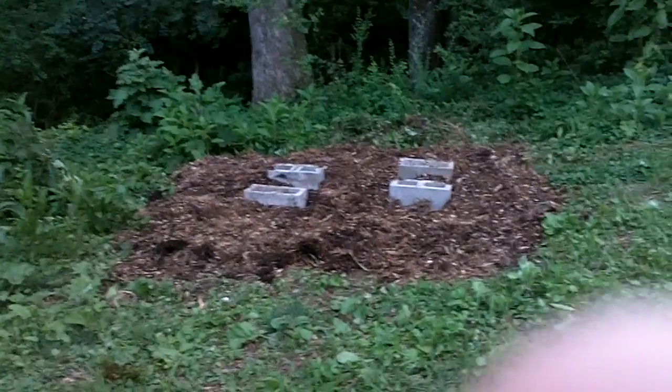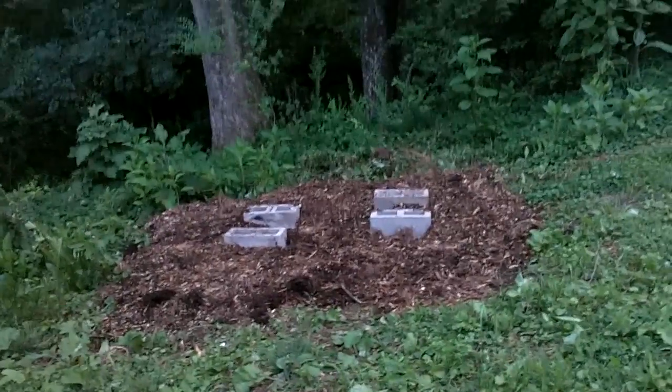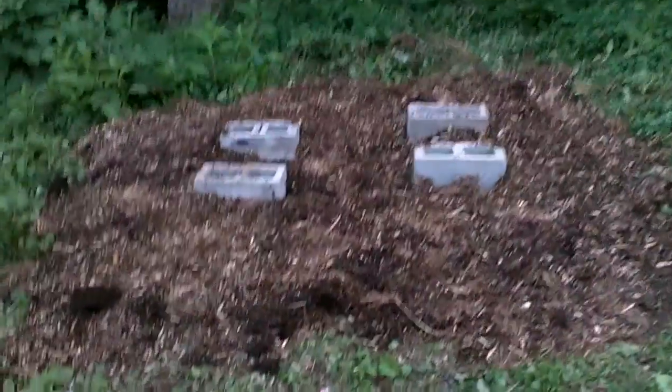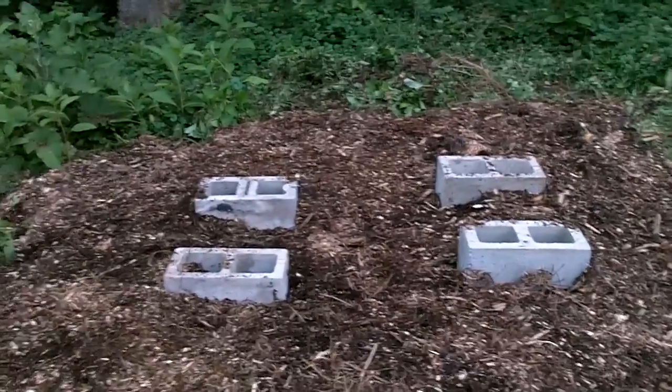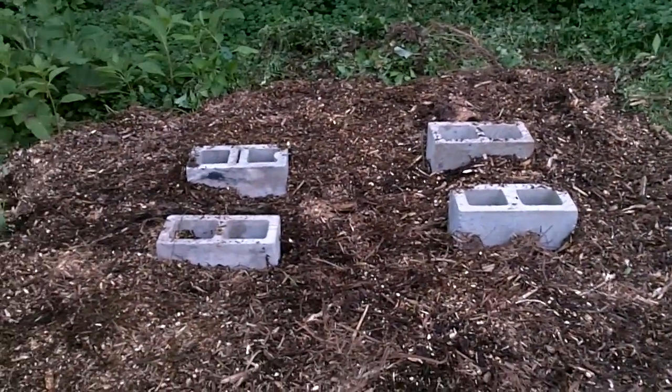I might introduce you to the beekeepers when they're actually here. They just dug this out, cleared some weeds, put down some cardboard and cinder blocks — which I have from the old fire pit — and then we'll put the beehives on there. The mulch came from right over there. Pretty cool — going to have bees!